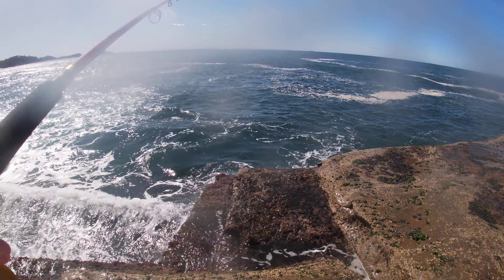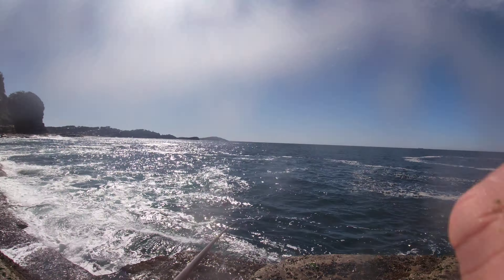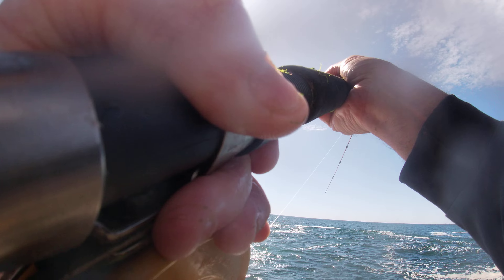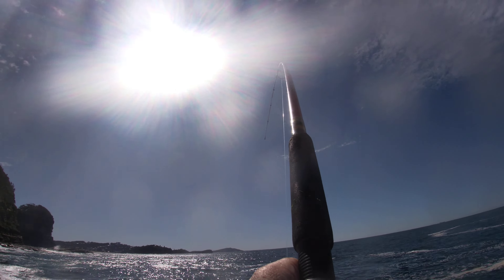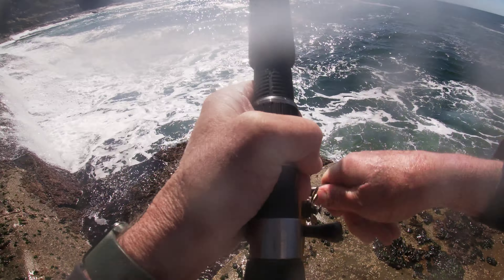There we go, we get it on straight away. How good is today? That's a larger one, bit of swell. It might even be a Drummer. Look at the bend in a little Glen Butterworth rod — holy moly, this might be a Drummer or a larger Ludrick. Let's see what we can do.